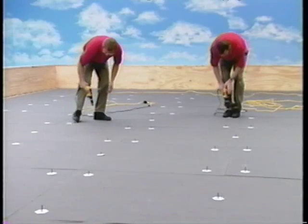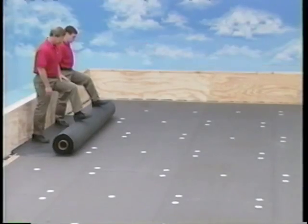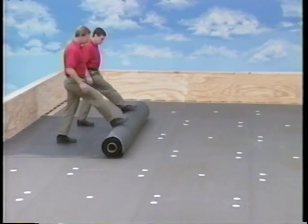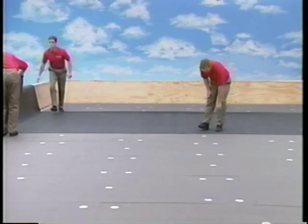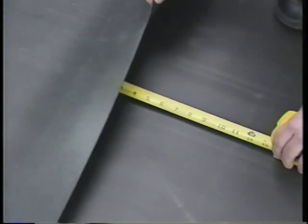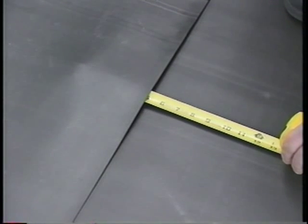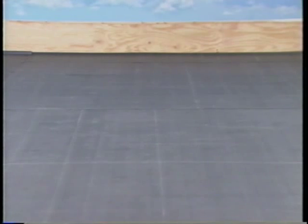After the roof surface has been prepared and the insulation has been installed and fastened, position the rolls of EPDM membrane on the insulation, roll them out, unfold them, and align the membrane panels, allowing for a 5-inch overlap. Allow the panels to relax properly. Typically, large panels of EPDM membrane are used with the MAS system, but smaller panel sizes are recommended during cold weather.